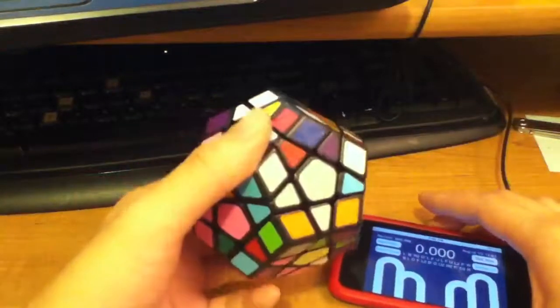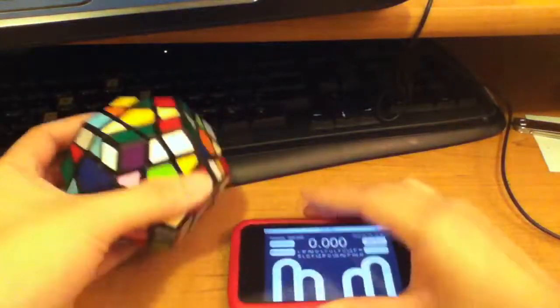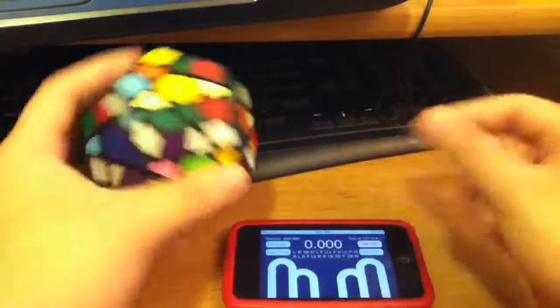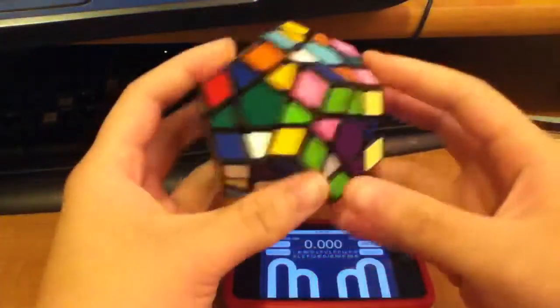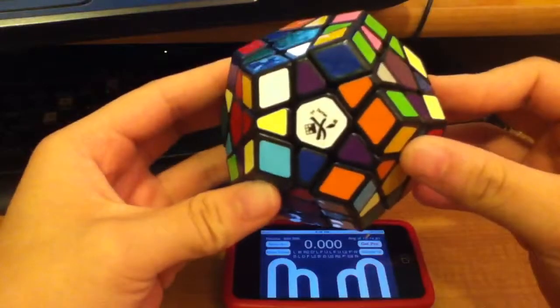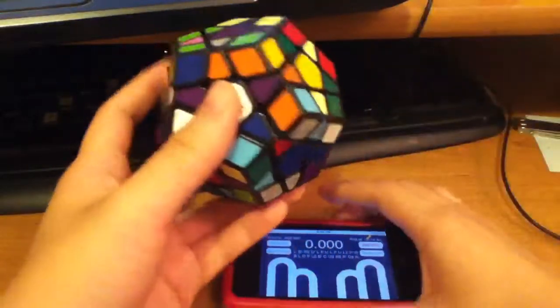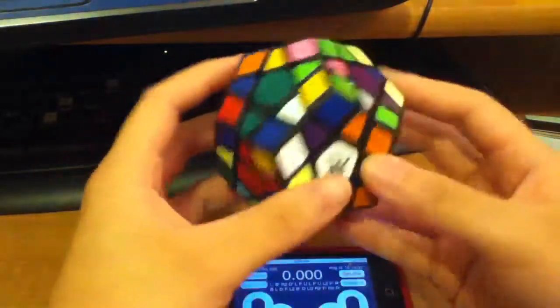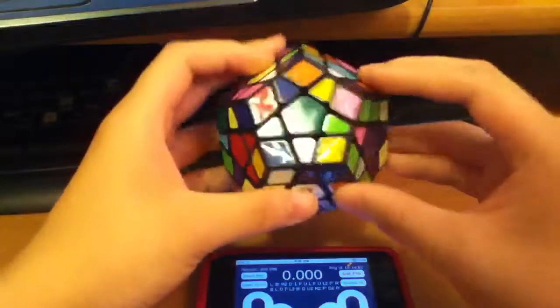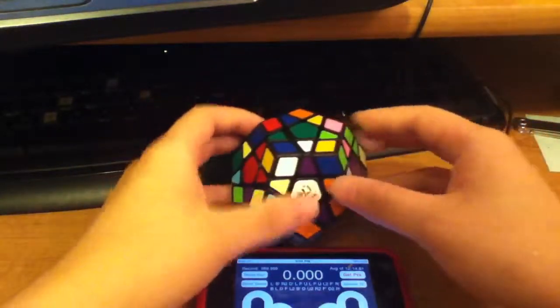I'm really slow at megaminx, so you can just stop the video here if you want to skip my embarrassingly slow solve. This is a Dayan megaminx if you haven't noticed already, and it's not my color scheme, so I have no idea how fast I'm going to be. You can just stop the video here if you don't want to watch me do a really slow megaminx solve.